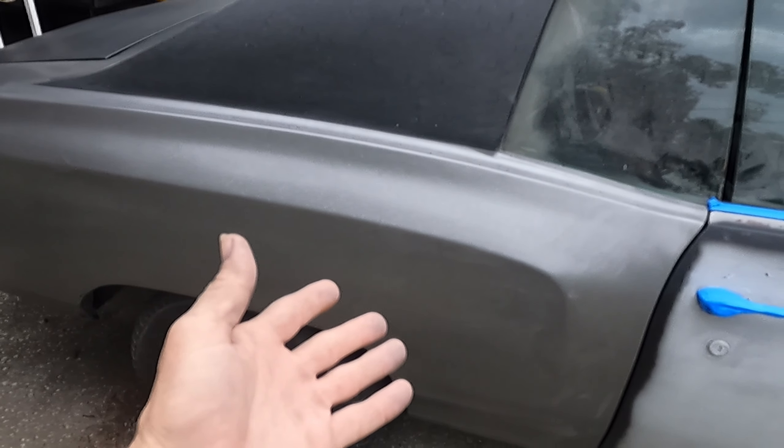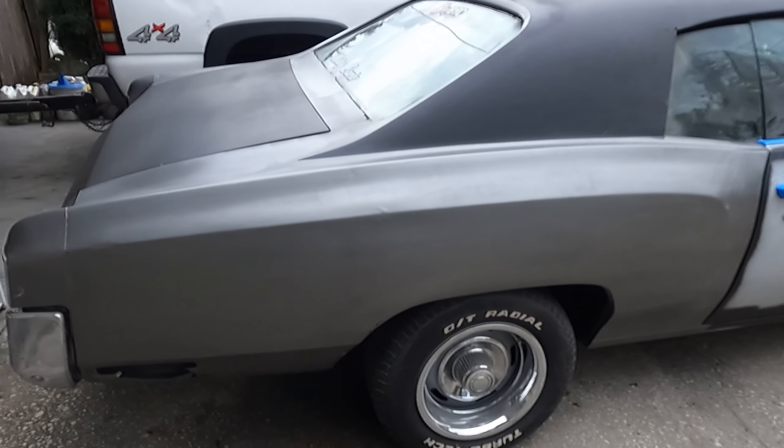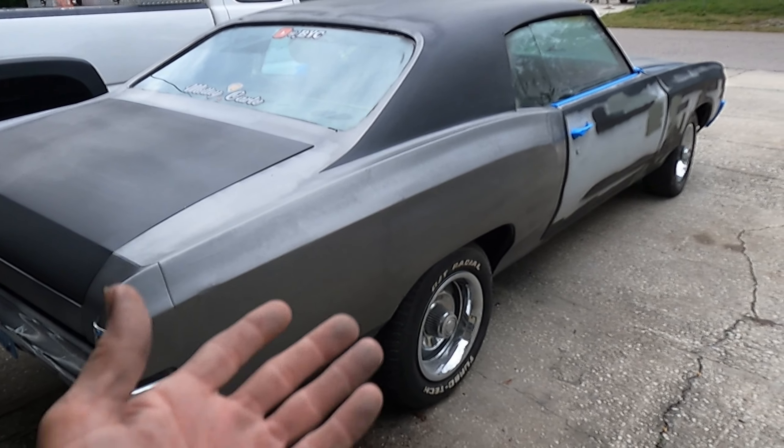Here's our other painted fender. I guess it looks better. I mean, it's not rusty, right? It's still the Motley Carlo.